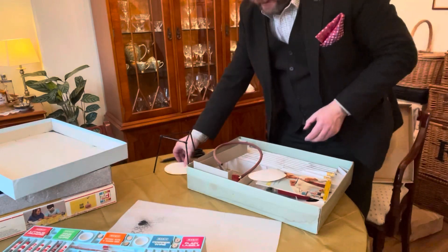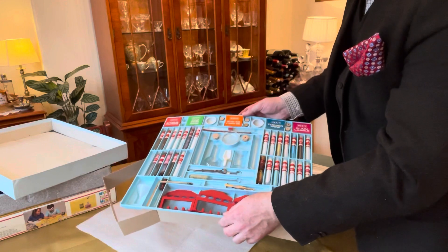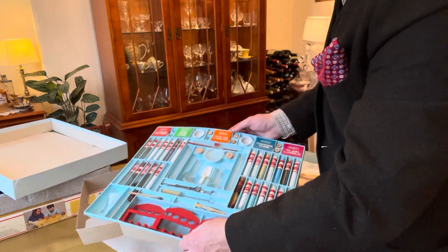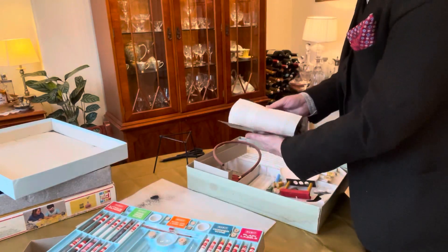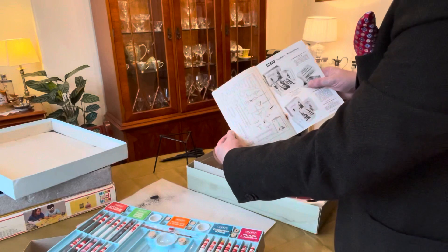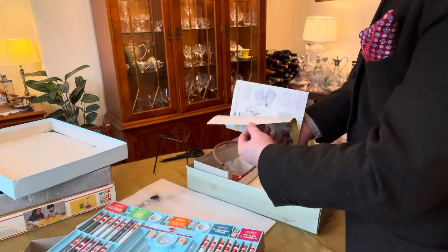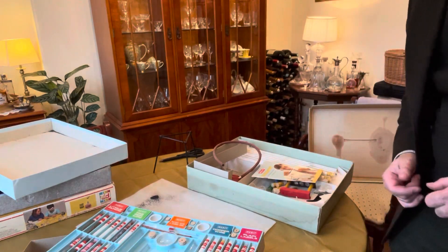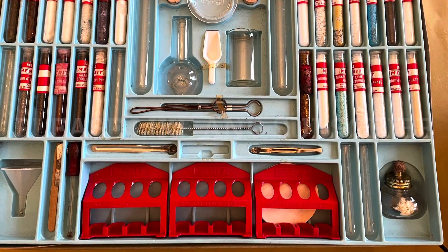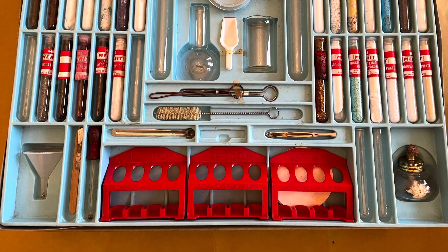The next video will go through what's in this Merritt set. I need to find out the exact date, and maybe we can do something a bit more fun and possibly a bit more dangerous than what the instruction manual would tell you — because I keep getting emails from people asking me to do something dangerous with a chemistry set. You can actually get a retort from Merritt! I hope you enjoyed that unboxing video. This chemistry set is a number three outfit by Merritt, made in 1967. Thanks for watching — please like and subscribe. Bye!